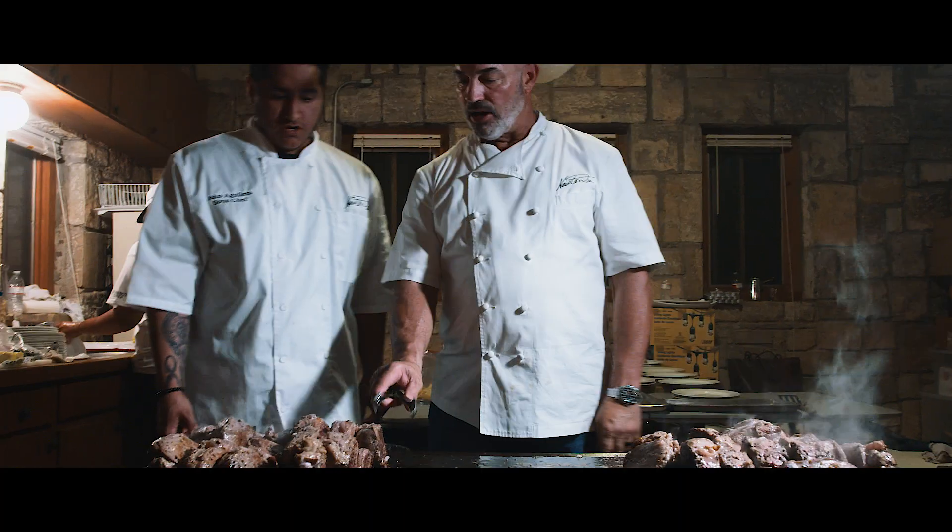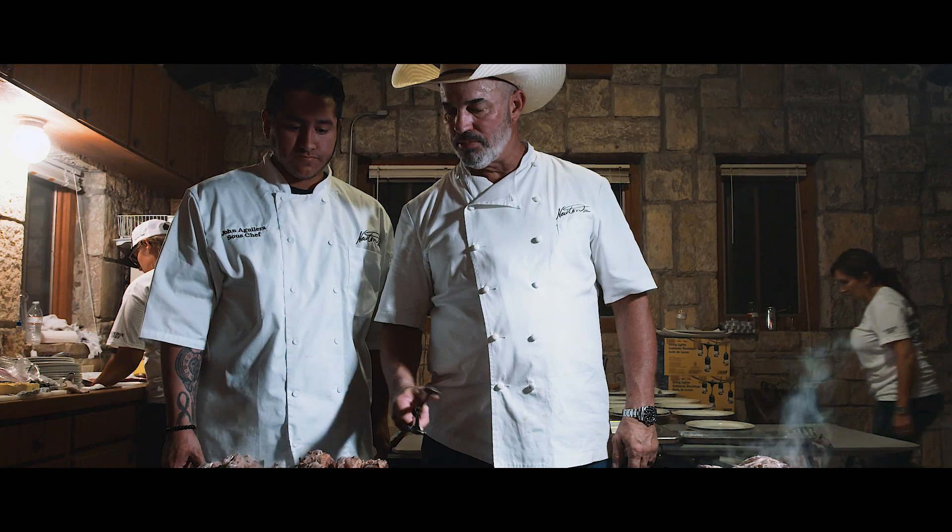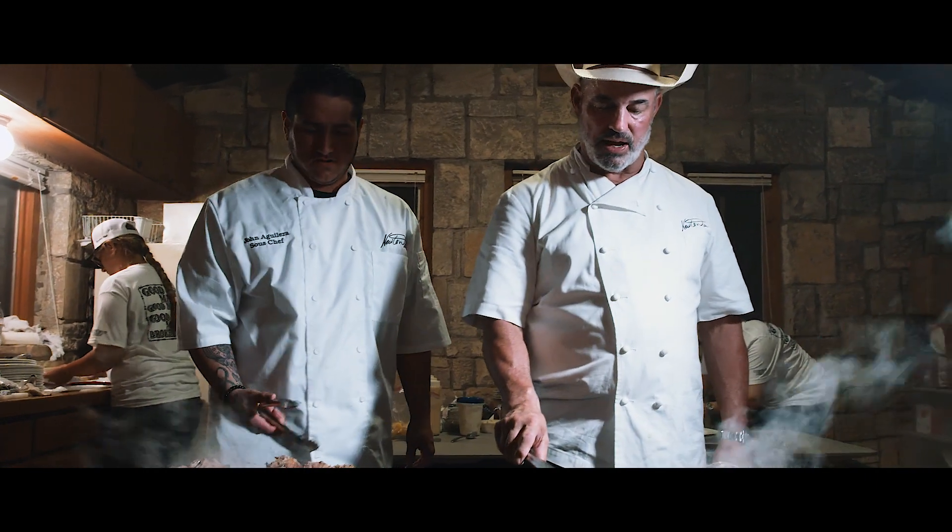Just take them and flip them. What I do is flip two of them at a time as you can — because they're going to sear fast.